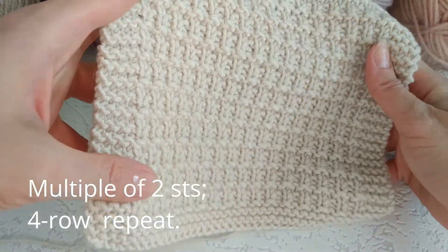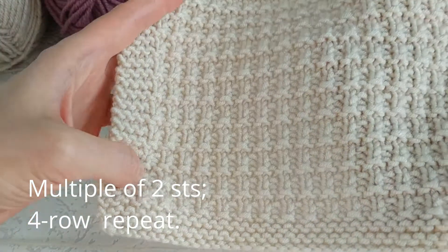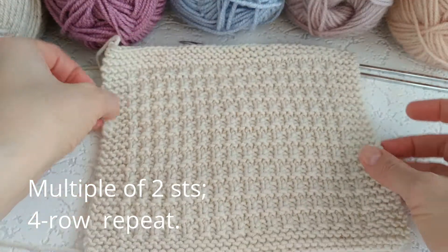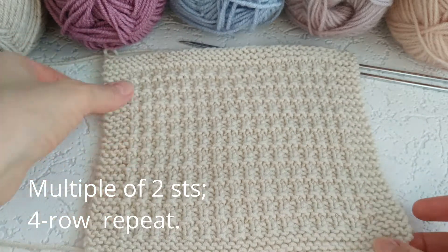You can use both sides in knitting. For the pattern, cast on stitches in a multiple of two stitches. Repeat rows from one to four for the pattern flat.